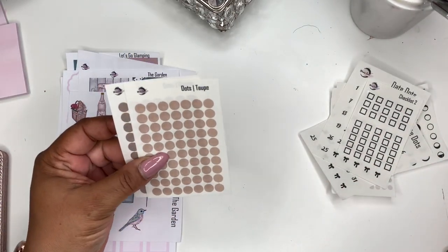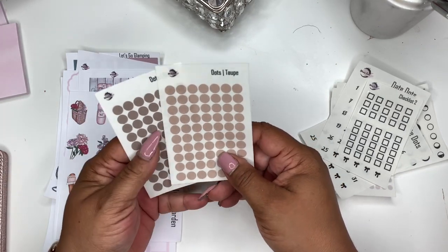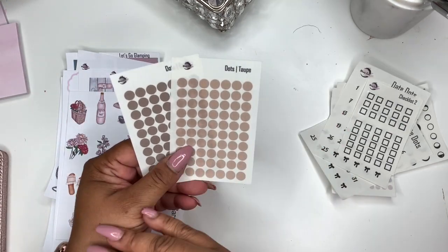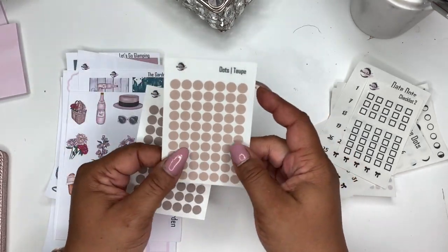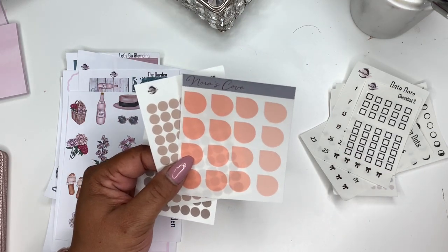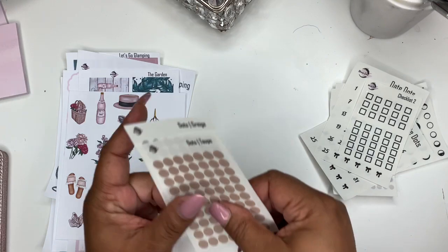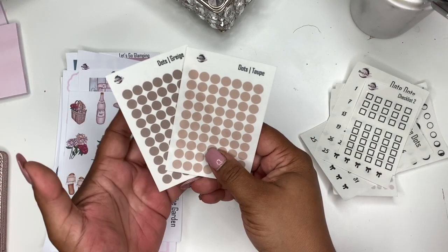Next up, I introduced new dot colors. I had these in the highlighter strip so I said I need to put these in the dots. So we have the taupe and the grayge. I want to do more colors but I was having some printing issues, so I want to make a set — they'll be sold in a bundle. So if you want your dots, your highlighter strips, your big dew drops and medium dew drops, they'll all match, and maybe headers too. These are my two favorite colors besides blush.